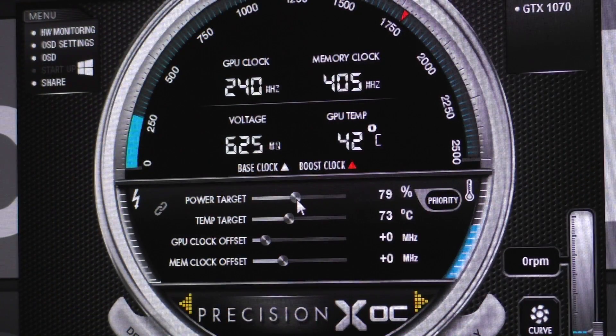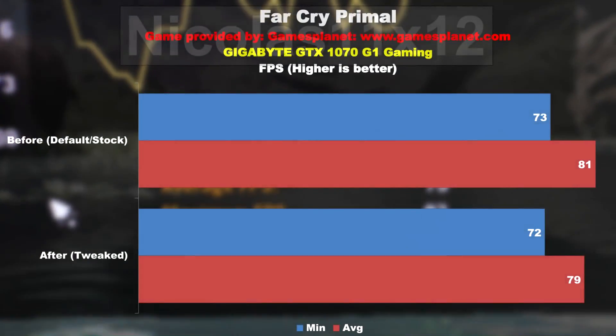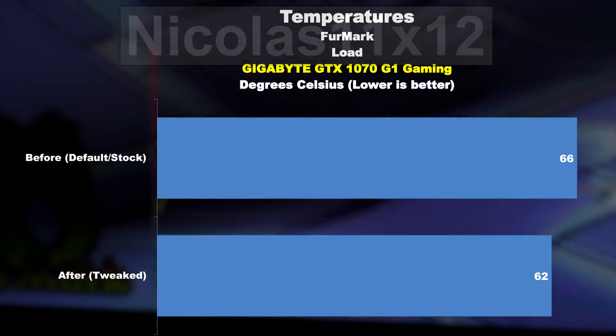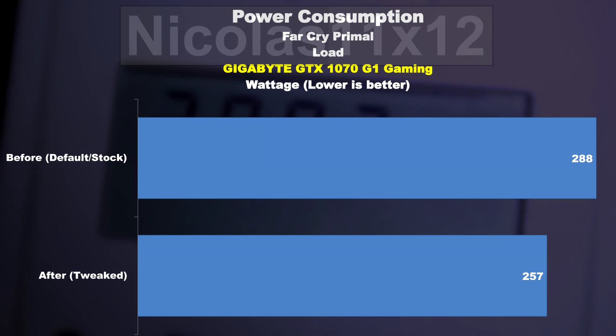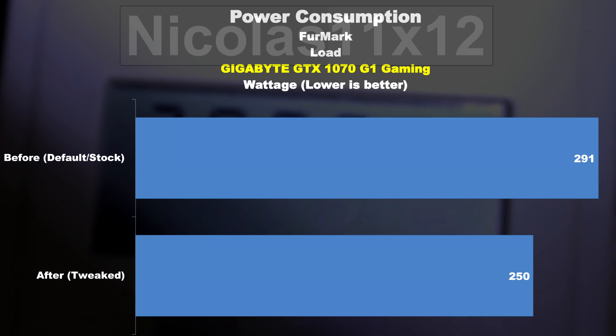In my case I found my sweet spot: 79% power target and 73 degrees temp target. The game still runs perfectly smooth with a great frame rate. The end result shows only a little less fps than before — almost nothing. As for the temperature, it did get lower: 62 degrees instead of 66. And now to the power consumption — 257 watts in Far Cry Primal compared to 288 previously, and in Furmark 250 watts compared to the previous 291 watts. So undeniably a great difference there.